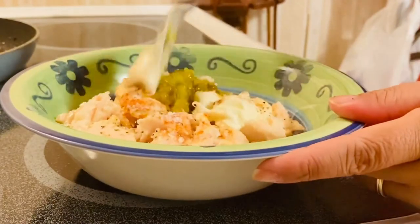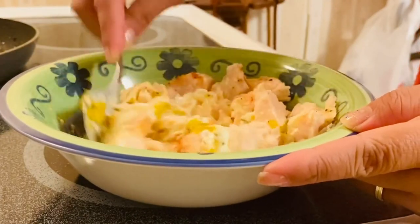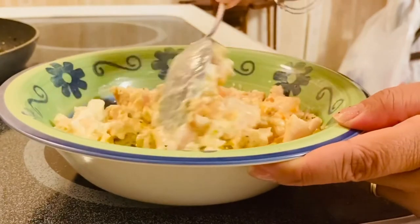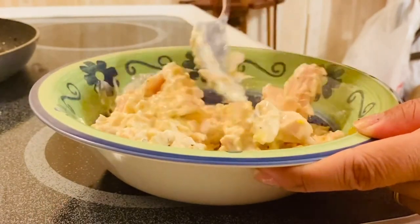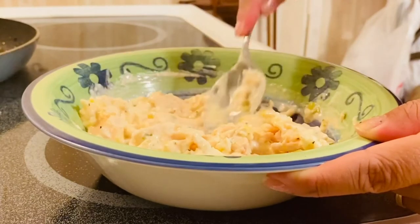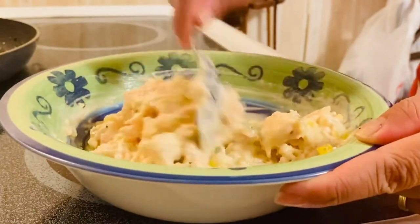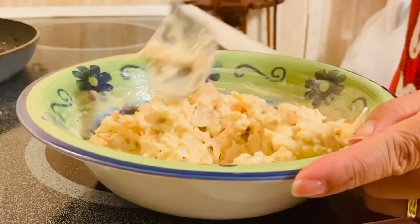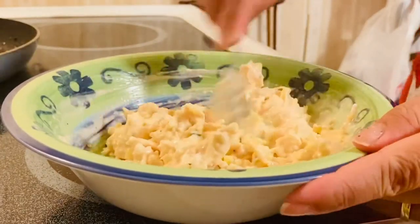So we're going to mix everything up — oh, it smells so good! You can also use this with crackers, and it's perfect with wheat bread. Okay, I think the mayonnaise is pretty much coating all the chicken nicely.